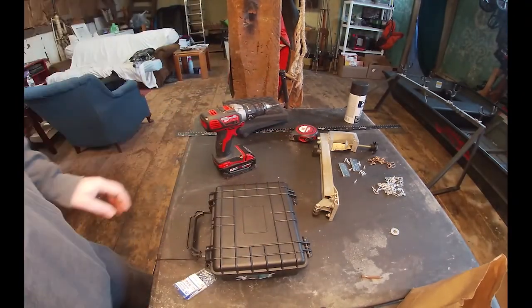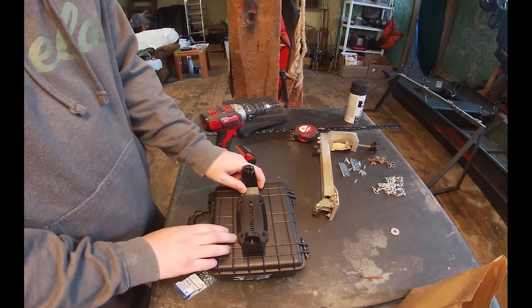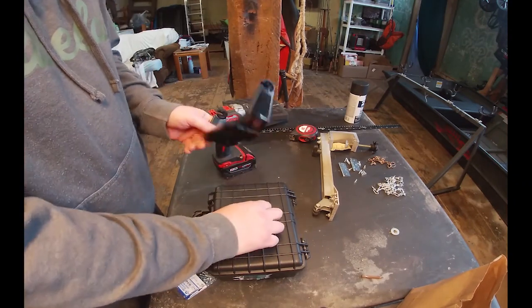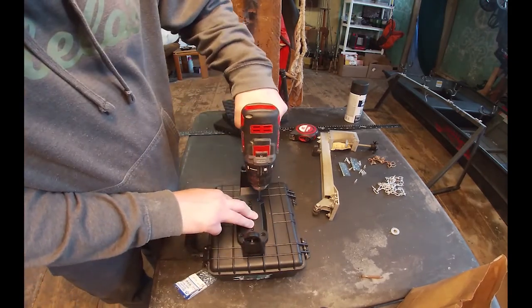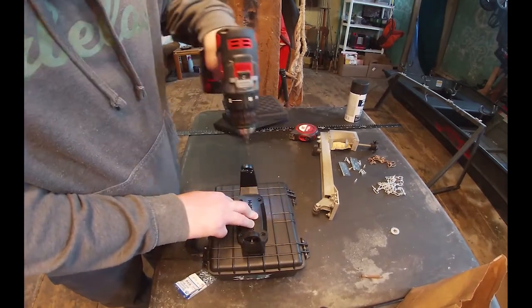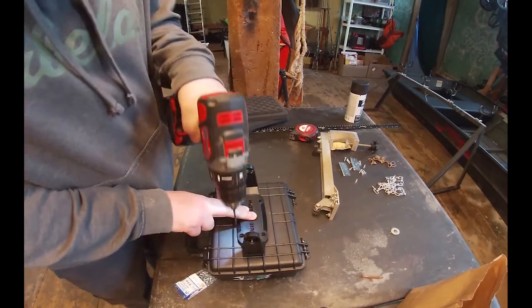Now I'm going to drill the mounting holes. This box is perfect — it centers right up on it. I'll just put a little mark so I know where to drill.